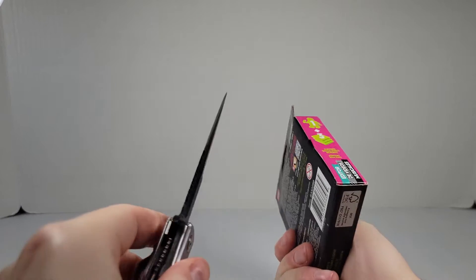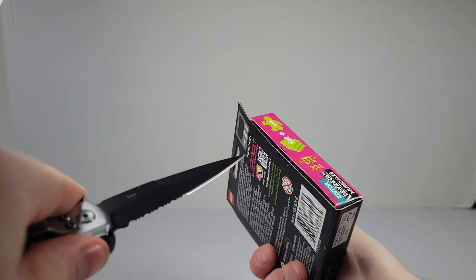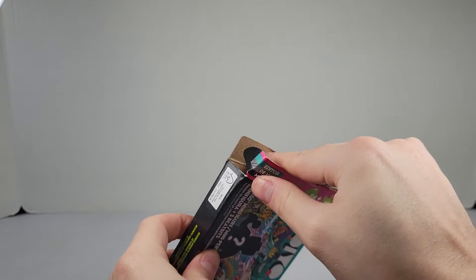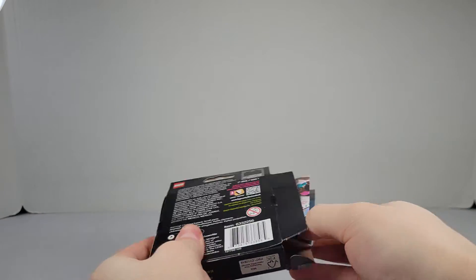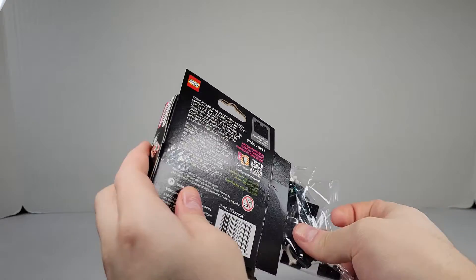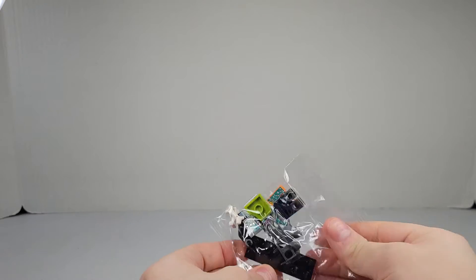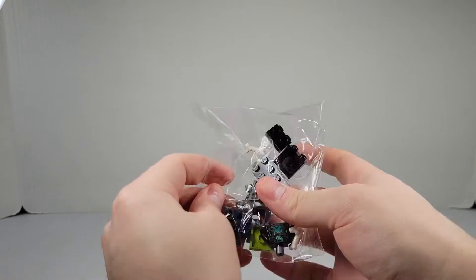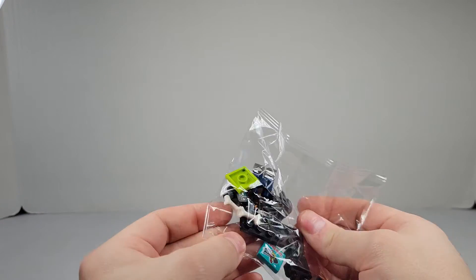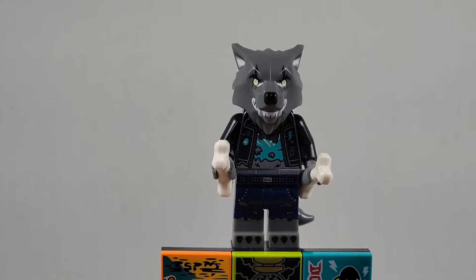Alright, last one we have here. Let's see what we got. The werewolf! This is my second favorite one, next to the ice cream dude. This is amazing. I'm gonna go ahead and get it built up.